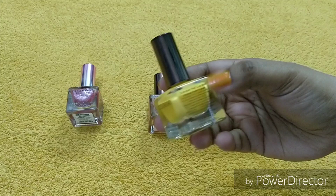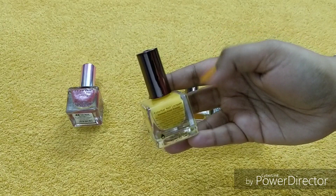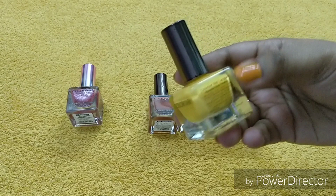If we twist the bottle, you can see the description. The price is 199 or 200 rupees, so for the quality and color, 200 rupees is not a big deal. It is also flammable — you can see the sign here — and you can use it for 3 years, which is fine.